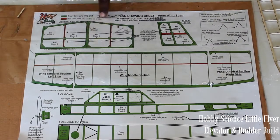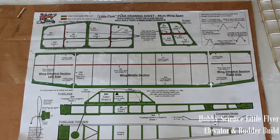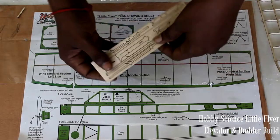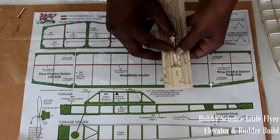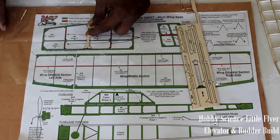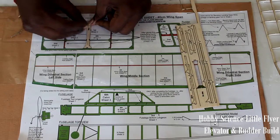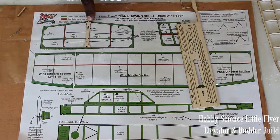Let's begin with the elevator. The first part is from sheet 2 — this is the center pillar. Gently crack the attachment and keep it here. Insert the pins through the part, one at the bottom, one at the top, and one somewhere in the middle — two or three pins so that it does not move.